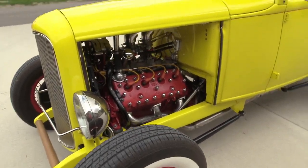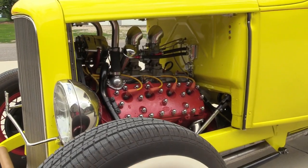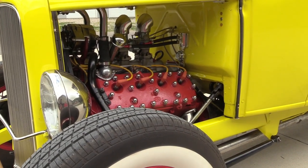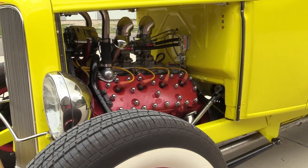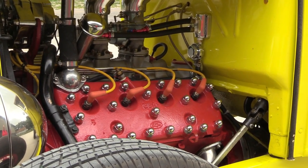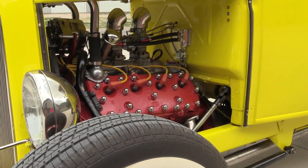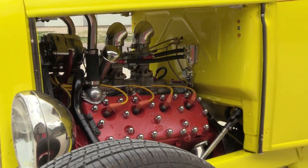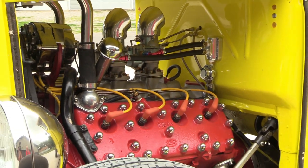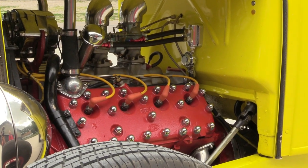Bill bought the flathead from a friend, had it rebuilt at Innovated Hydraulic Cylinder Store, then put together by Lyle Guston, and redone by Steve Sullivan. They put in a four-and-an-eighth inch crank — it was already bored out 60 thousandths. It has a three-quarter 77 Isky cam, two 97 Super seven carburetors, an electric fuel pump, and electronic ignition. It's a 273 cubic inch and probably 200-plus horsepower.